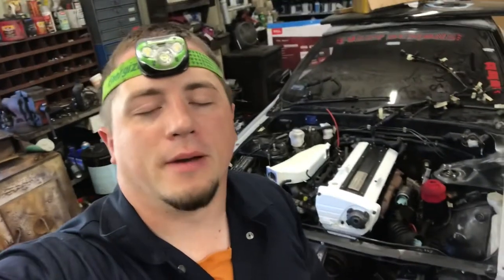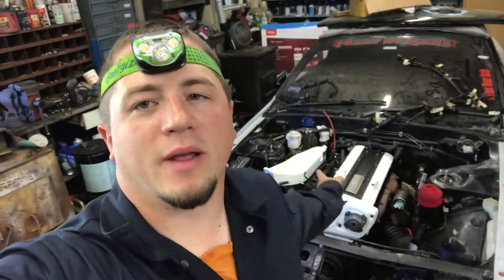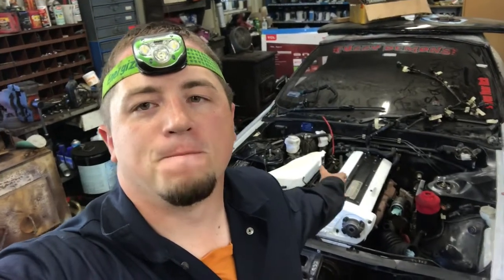It actually makes everything else look so dirty now, but there's the new intake manifold. It'll make getting my fuel and spark in a lot easier, but I think for now, because I don't have all the stuff I need for it, I'm not gonna put it on yet — this is gonna be a later project. I just wanted to see how it looks.